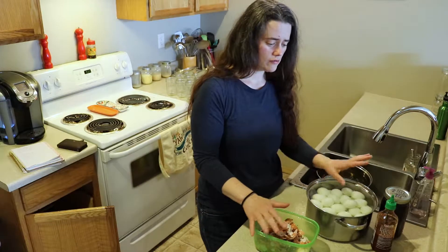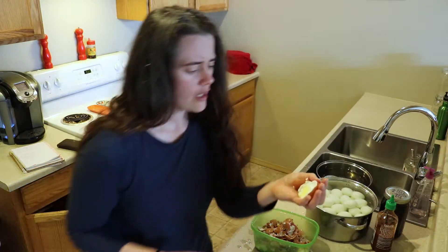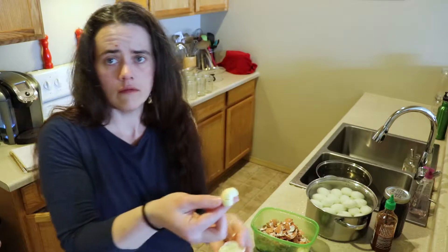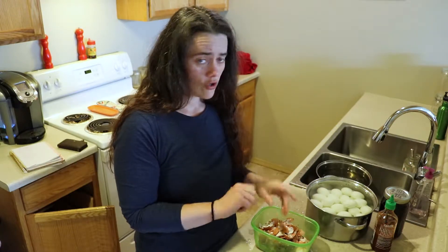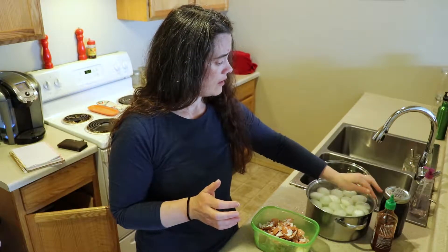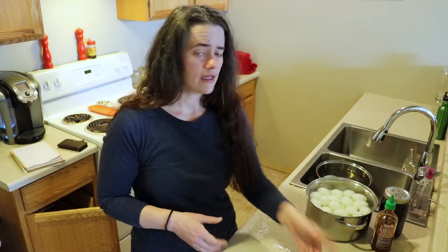We got all of the eggs peeled except for five which didn't quite make it. It's cooked perfectly — all the way through with no gray on the outside. I just put it in the pot with cold water, brought it up to a boil, let it boil for two minutes, turned off the heat, let it sit in the hot water for another 12 minutes, then ran cold water on top. I think I'm going to use this way of cooking from now on.